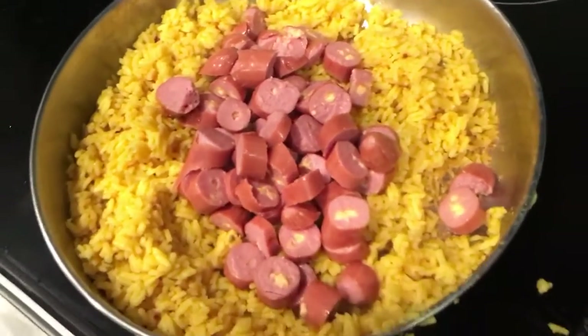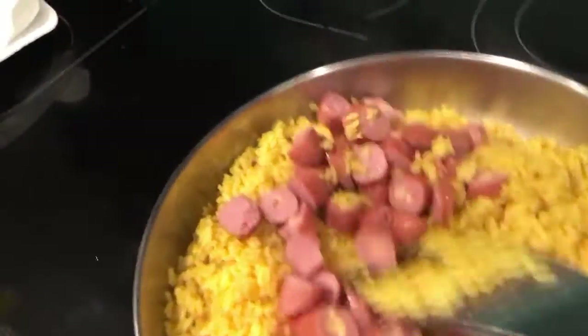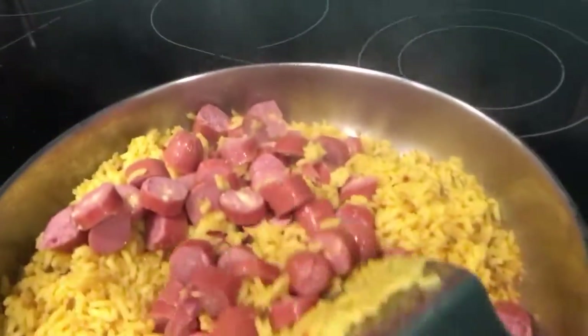We've got some yellow rice and some hot dogs in our pan that we're frying up. They're ballpark hot dogs, and we even got the kind with a little bit of cheese in the middle.